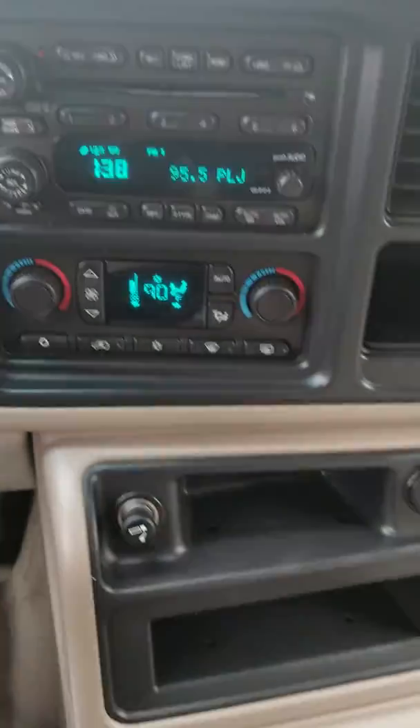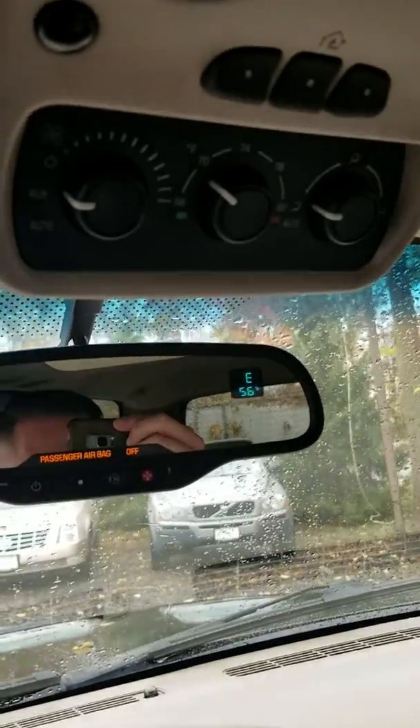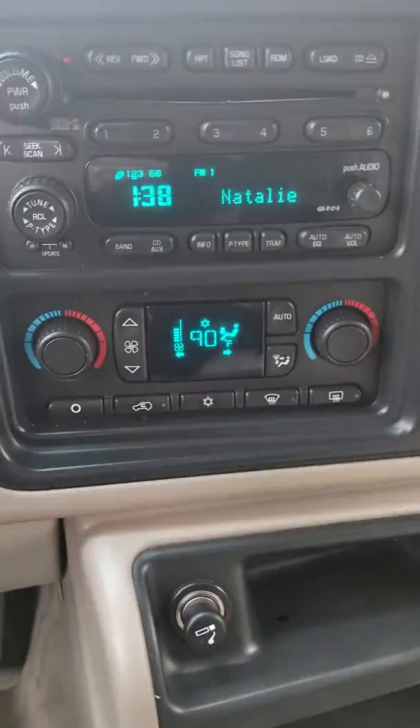Here's a shot of the center stack. There's your climate stuff up there for the back, and everything for the front here. So if you have any other questions, you can just ask Kelly. Thanks.